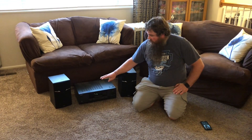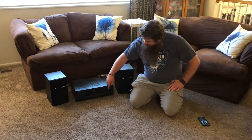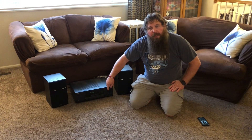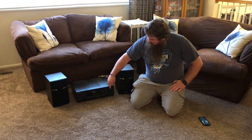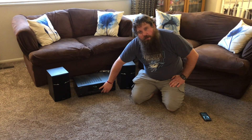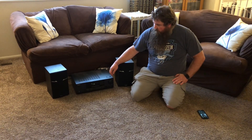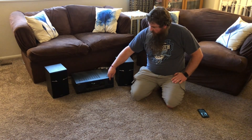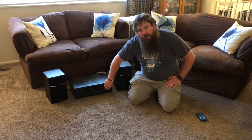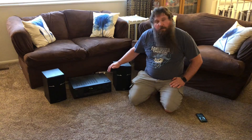I'm going to demonstrate a little bit about what these speakers are capable of doing. I've got the bass turned off pretty much with my equalizer dials here, and then I'm going to turn it up a little bit and turn the bass on so you can tell the difference. Now I'm going to turn on the bass. You can tell there's a big difference — those little five inch subwoofers put out a lot of sound and they work really good.